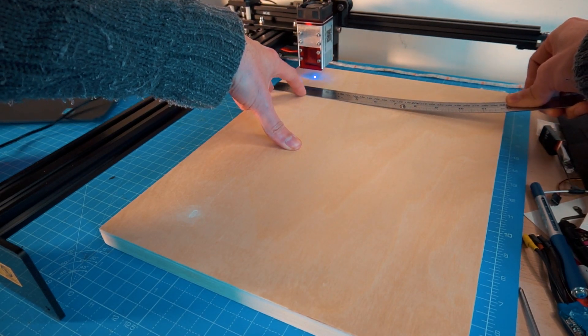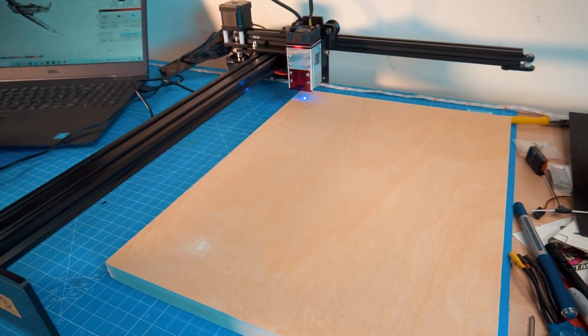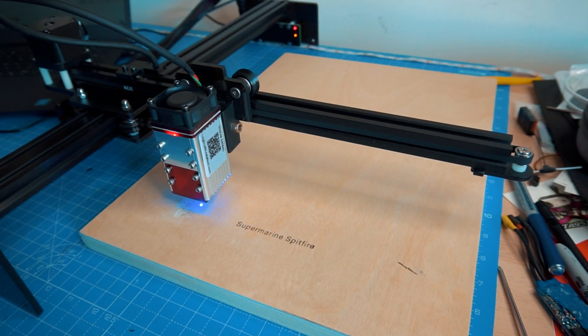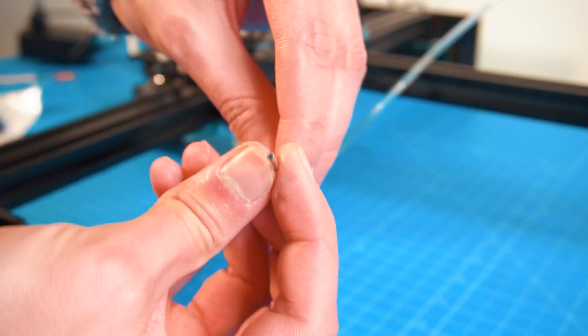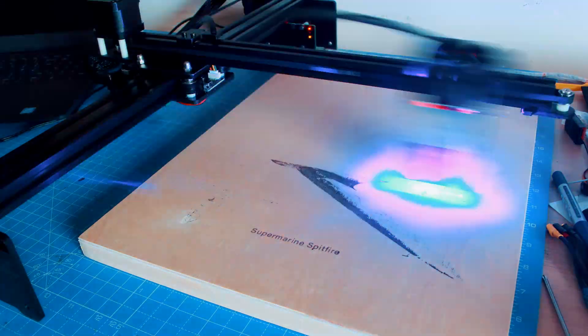Whenever using this machine, remember to always wear your safety glasses to protect your eyes. The glasses are included with the machine along with other accessories. You can also buy extra accessories if you need them, like the air assist, which was given to me — but because I don't have an air compressor I'm not using it. It will prevent a lot of carbonization and improve the results of cutting and engraving.